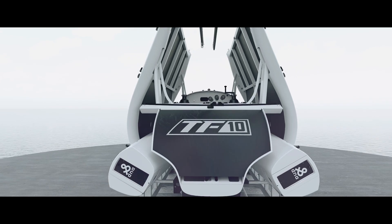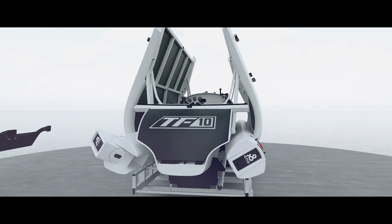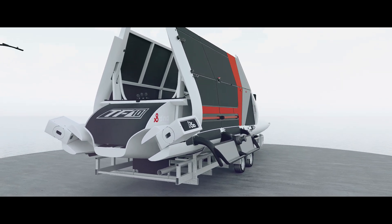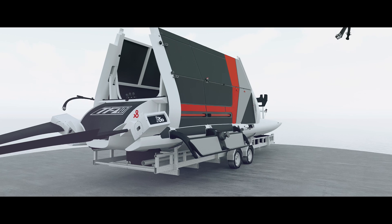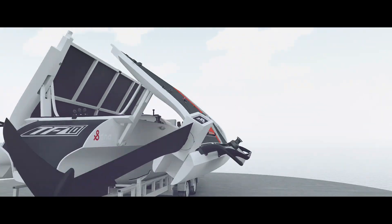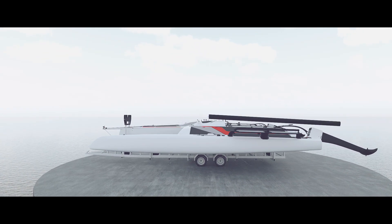When unfolding on its trailer, the special carbon benches are assembled on the floats, the rudder foils are positioned in their kick-up rudder boxes, tiller bars and crossbars are installed, and the two-piece carbon hull spars mast can be stepped without the use of a crane. A gin pole procedure to step the mast is in place.